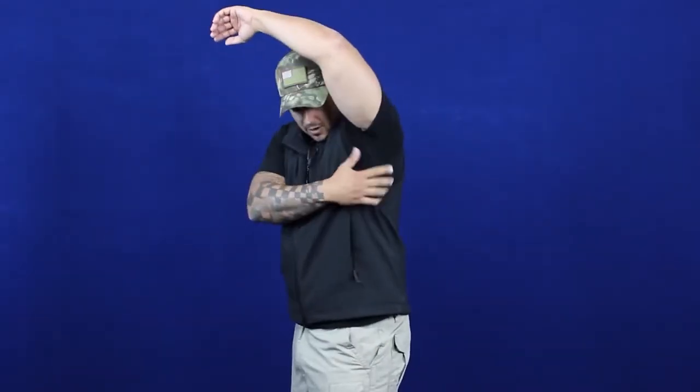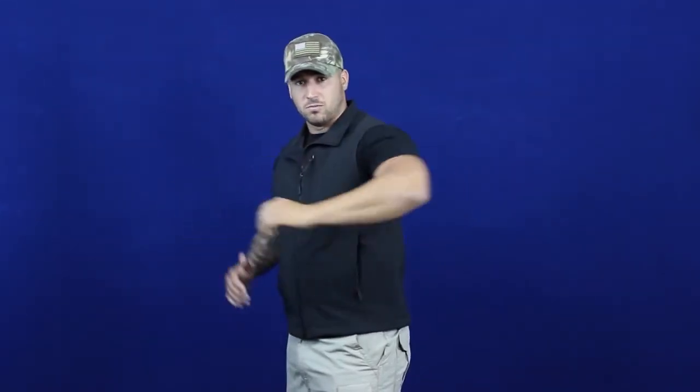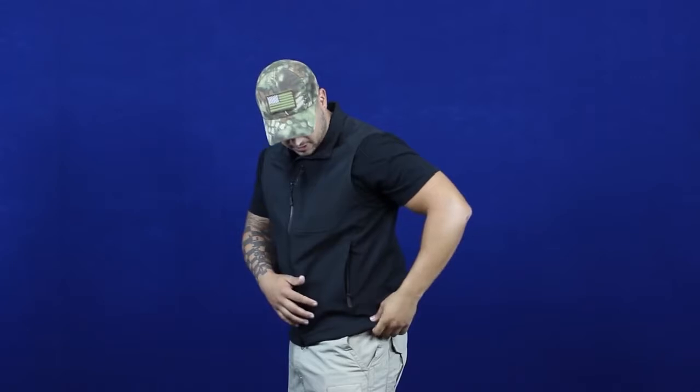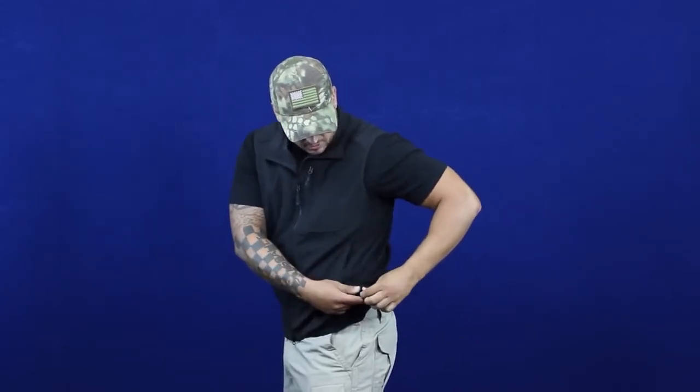The arm holes on this vest are cut a lot lower than the softshell jacket so that you have a lot better movement with your arms and you're not really constricted. Also on the waistband, there are two adjustable bungee zippers so you can keep it tight along your waist.